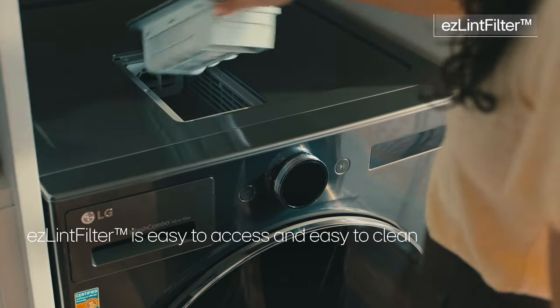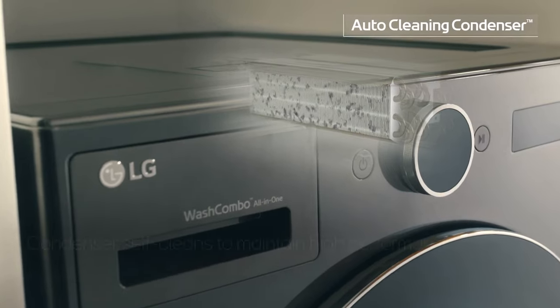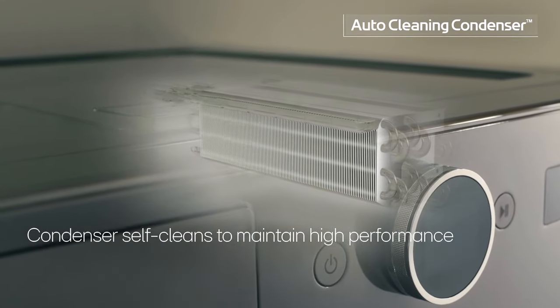The Easy Lint Filter's design makes removing lint hassle-free. Maintaining the condenser is even easier because it cleans itself.